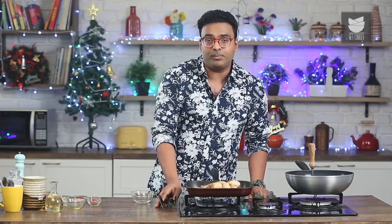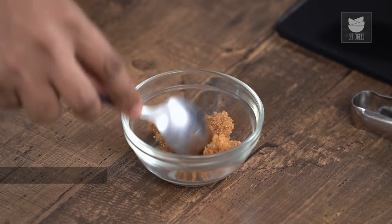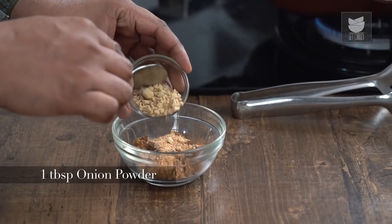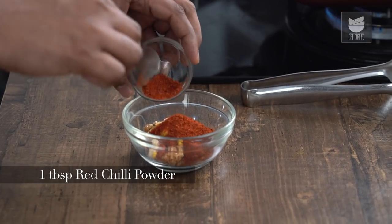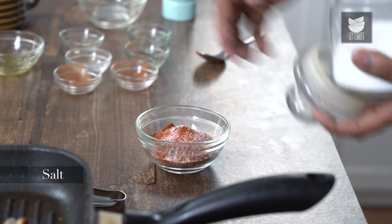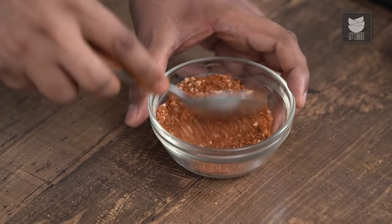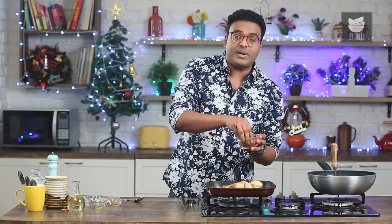While the Chicken Drumstick is grilling to perfection — which will take about 20 minutes — let's create the Dry Rub that's going to be sweet and spicy. First, Brown Sugar, followed by Cinnamon Powder, Dried Garlic, Onion Powder, Yellow Mustard Powder, Chilli Powder, Sweet Paprika, Black Pepper Powder, and finally Salt. Mix this well and there you have a Dry Rub done and ready — also commonly referred to as a Dry Spice Mix.